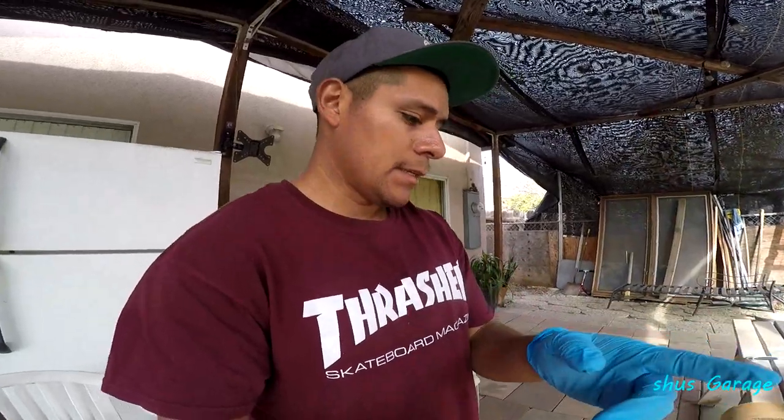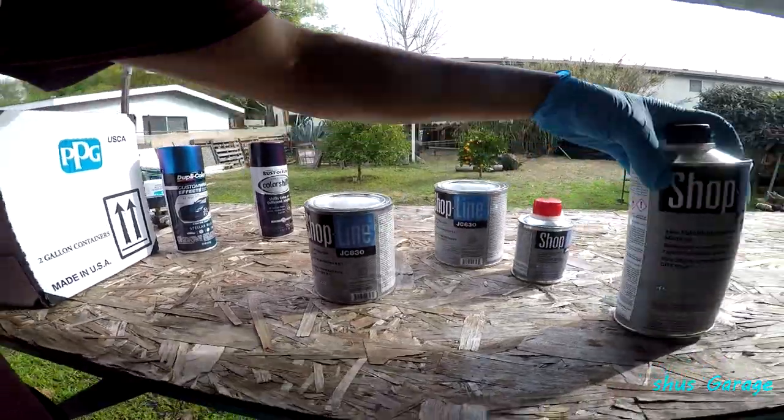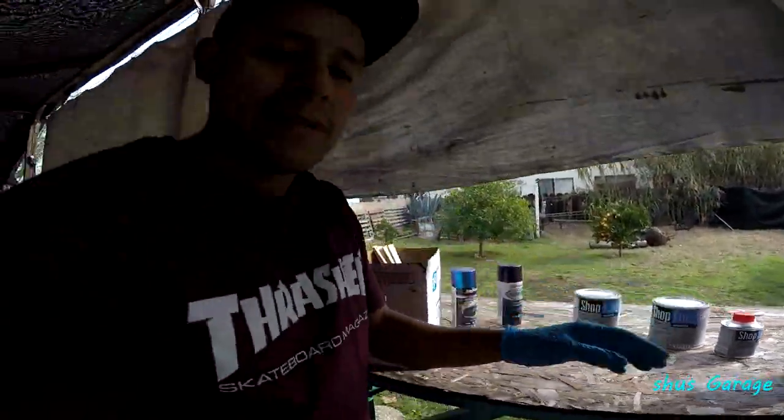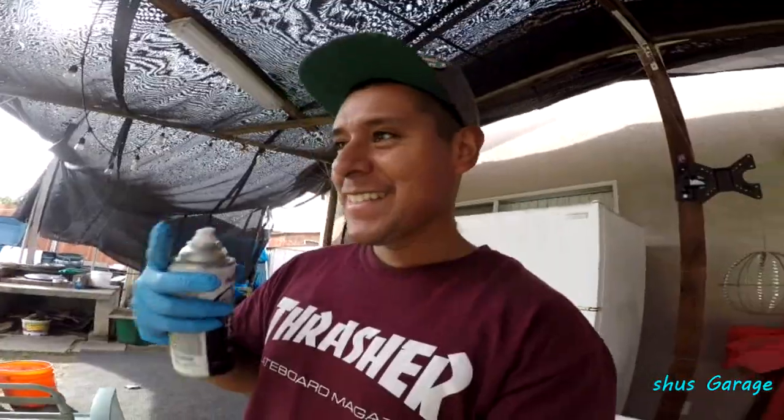If everything goes well, you guys are gonna love the new project. What I'm gonna do right now is wait for the primer to dry and then spray it with the paint. After that dries for a little bit, I'm gonna spray it with the good clear — this stuff has its hardener and reducer. So if that turns out well, we got a new project, guys. I'm ready to spray the paint now. Let's see how this comes out.